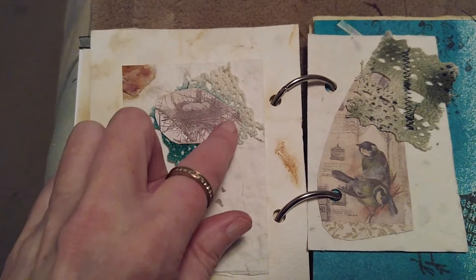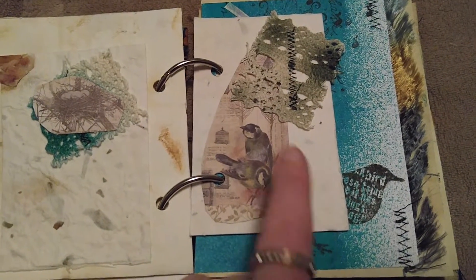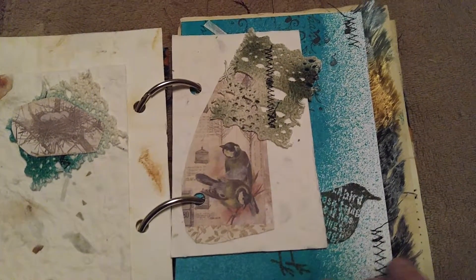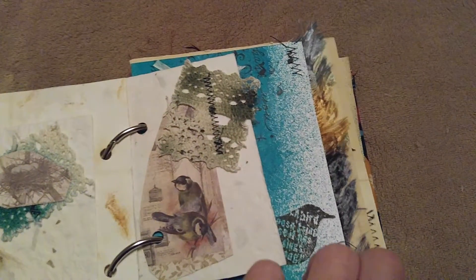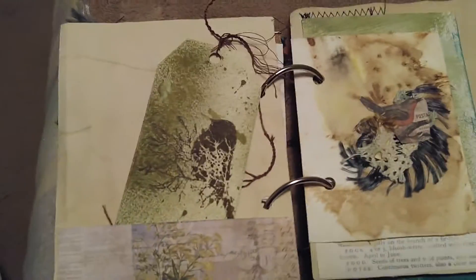On the next page is some handmade paper with some lace and a little image of a bird nest. The following one has some lace and a little bird image — it's spray-inked with a little bit of stitching and some fibers.